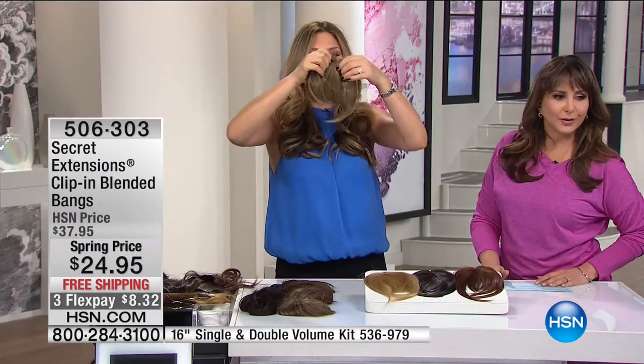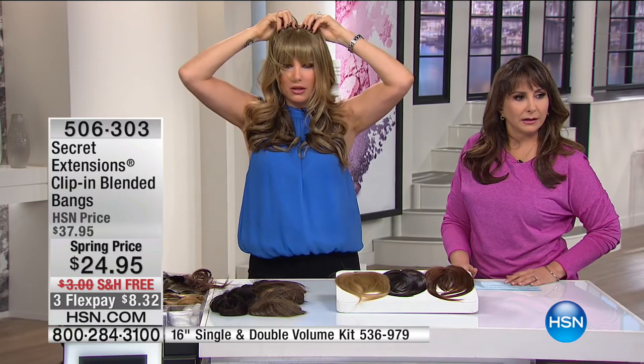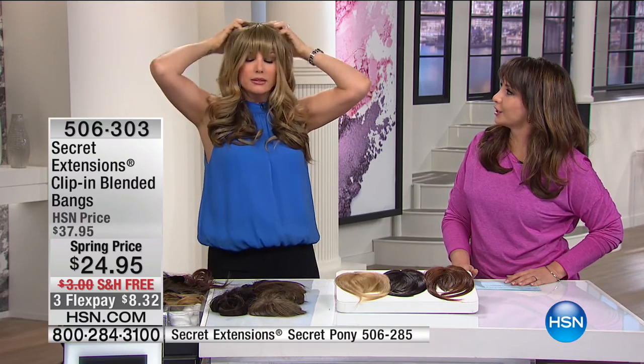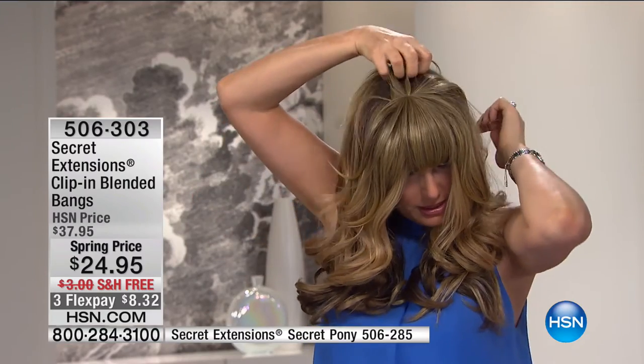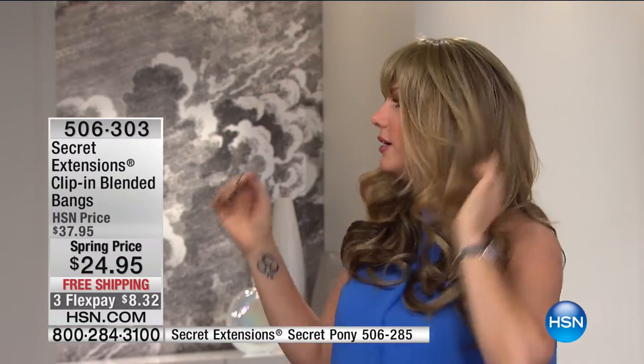Look at that — and now I've got bangs! You can see how it blends into the back of my hair, so you don't see a separation or a harsh line. You can always trim them. And you're wearing yours in the black — put your head down, I can't see it. You can't see where anything is — it's blending perfectly with her Secret Extensions as well.